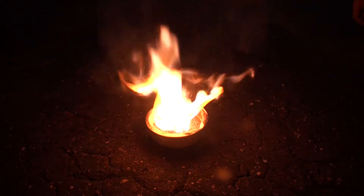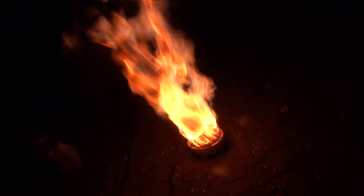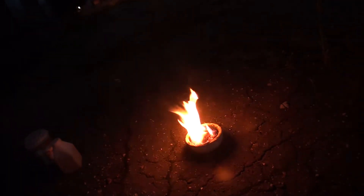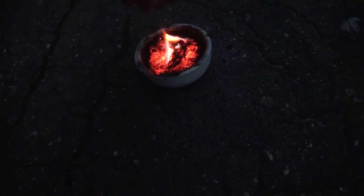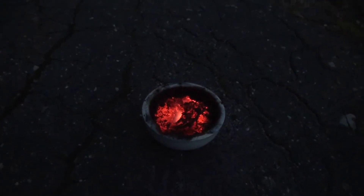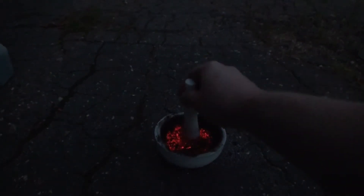Jaa, süüttis! Jaa, süüttis — aga see eksperiment oligi. Jaa, nagu te näite, siis suhkrus eraldub päris palju energiat. Ja põhimõtteliselt, kui me nüüd lisame siia suhkrut ja kaalium permanganati, siis peaks see reaktsioon minema päris kiiresti.